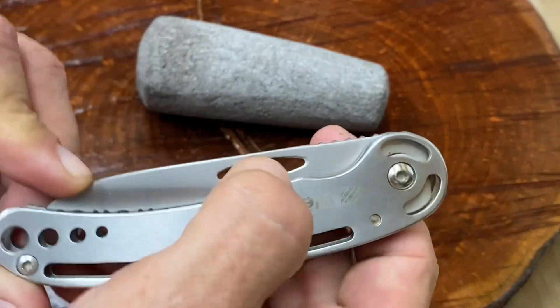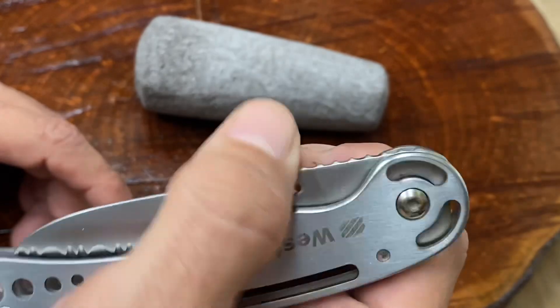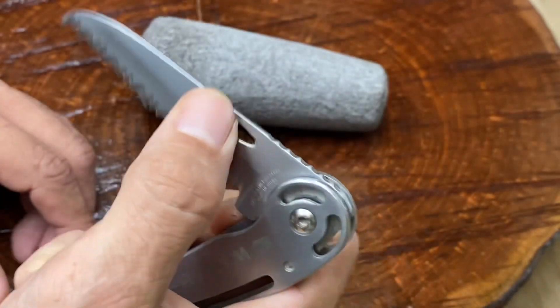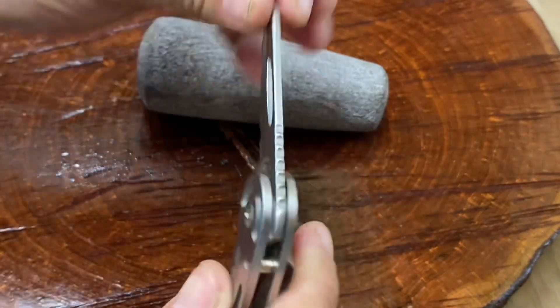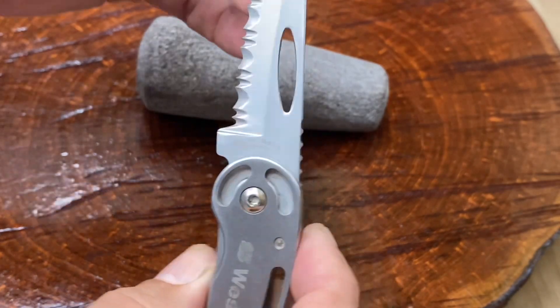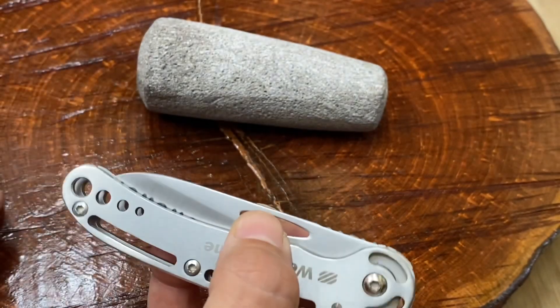One thing I found when I was opening this is when I was trying to flick it open, I couldn't, because this is too slippery — my thumb would not have anything to catch on, so it would take a little bit of effort. The other thing I found is that it does have a slight amount of play, not too bad, but there is a little bit. These things were built more for functionality and economy, so I get that.